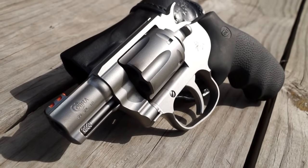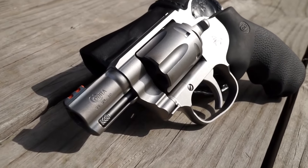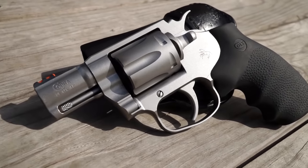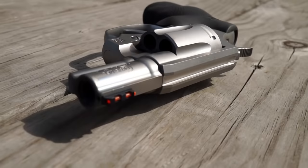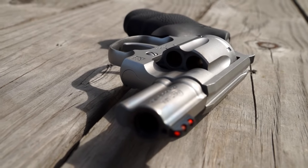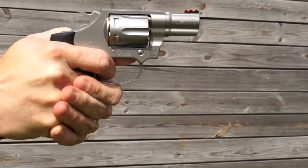Which brings us to today and the Plus P-safe Colt Cobra. Why is it Plus P-safe? Because now it's not an aluminum frame — it's all-steel construction. This particular model is chambered in .38 Special and is Plus P compatible. It comes in with an MSRP of $699, but you're going to find it cheaper at your local gun stores. It is a double-action revolver with a two-inch barrel.